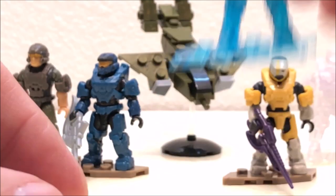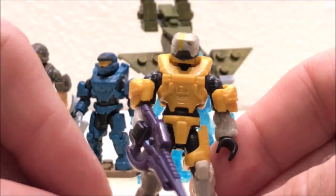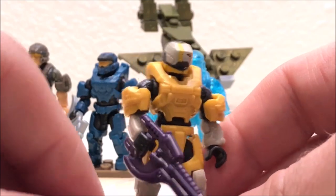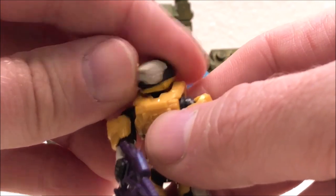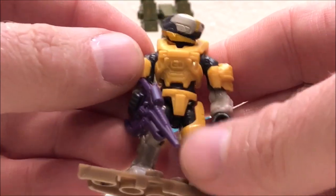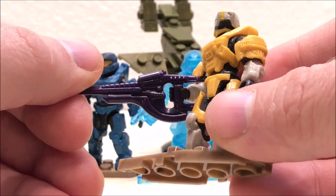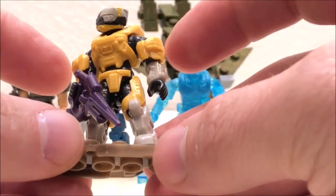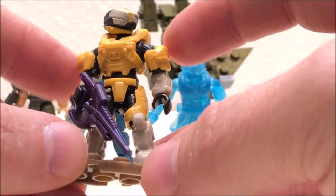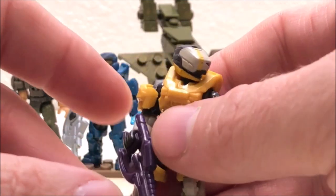Aside from that small defect, the rest of the figure turned out really well — it's even got these little rubbery straps down on the waist. A great figure to add to my collection. The second rare from the series is the Gungnir Spartan — just look at how great that helmet turned out, the Halo Reach style Gungnir helmet. This one comes with the Covenant Carbine in dark purple, and the armor is over the female torso.